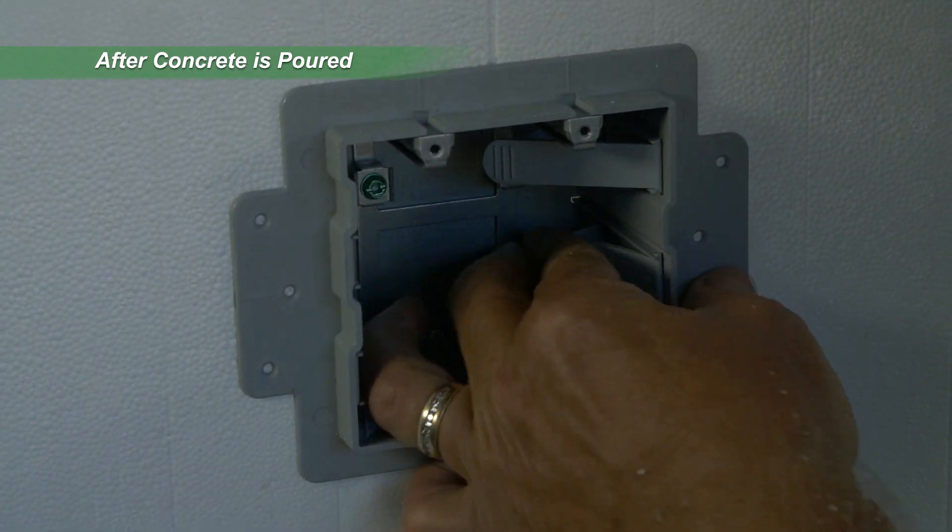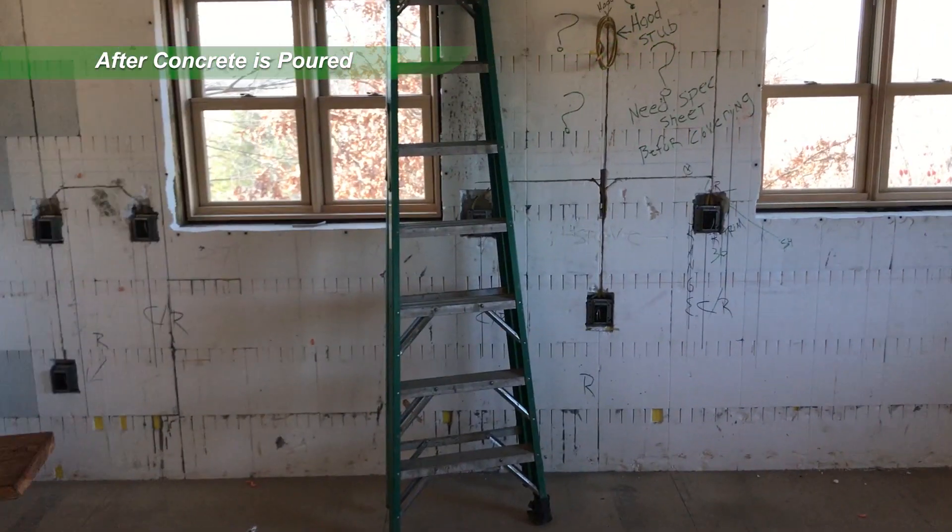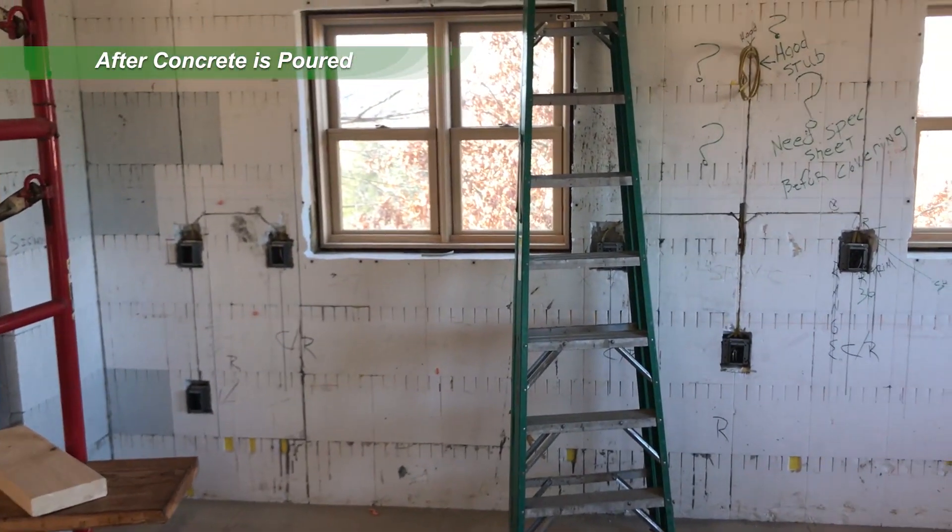When using 3-inch ultra panels, plumbing lines less than 3 inches in diameter are placed into cut EPS and secured with spray foam after concrete is poured.